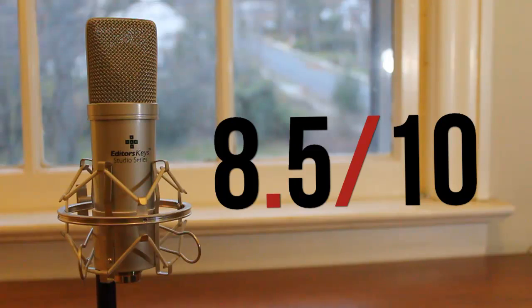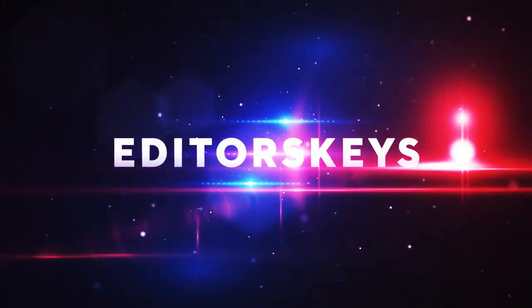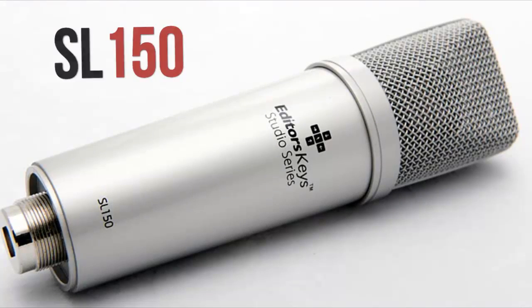I think Editor's Keys can do a lot better in a couple of certain areas about this mic, but overall it's a very, very good value recording studio microphone. I'm also looking forward to possibly reviewing the Editor's Keys SL600 in the near future, so stay tuned for that. Anyway, thanks for watching this MKBHD review video, and I'll talk to you guys in the next one. Peace.